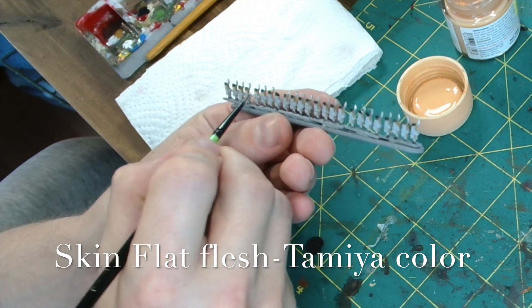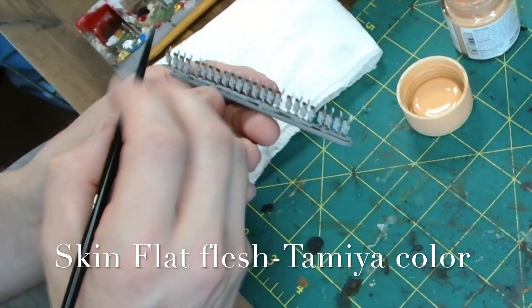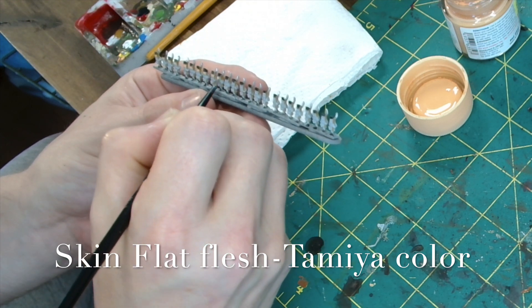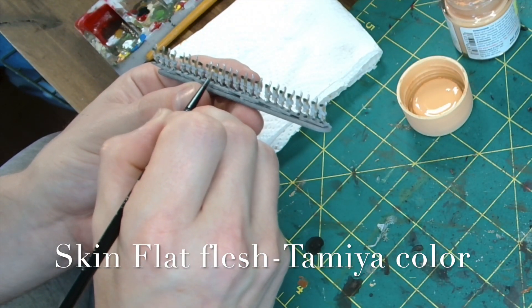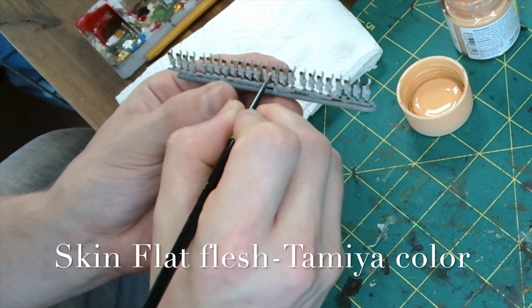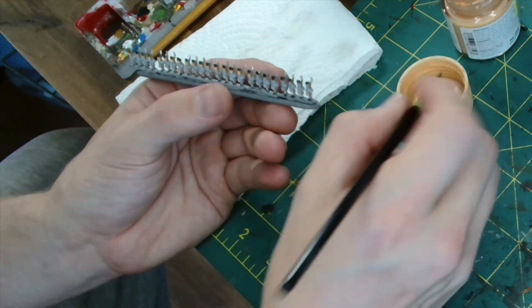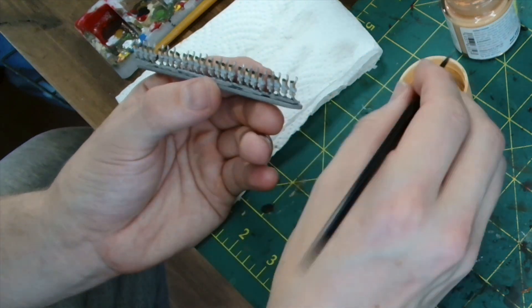Next up we do the skin tone. For that I'm using Flat Flesh from Tamiya Color. With Tamiya, I find if you leave it out whilst you're painting it can go a bit gloopy. So it's definitely worth putting a little bit of Flow Improver in with the paint to stop that and make it work effectively. Otherwise you can move paint all over the place and it can be a bit of a mess. But it is a nice colour, so that's why I keep using it.